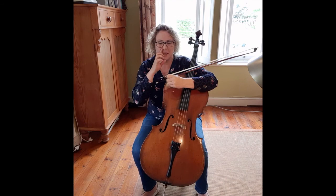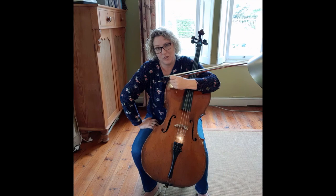I hope this was a little bit helpful. I can't go into too much detail here, but you're welcome to contact me and come visit me at the Johnman Music Center. Thank you.